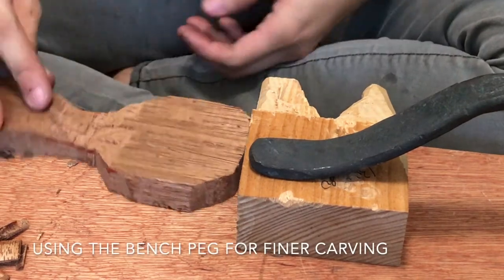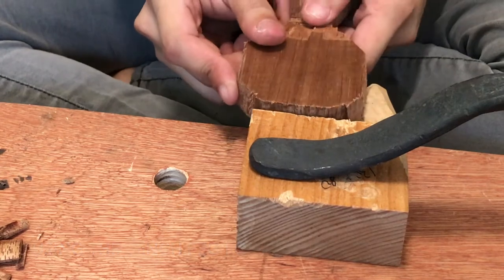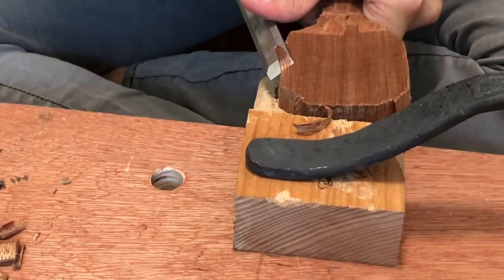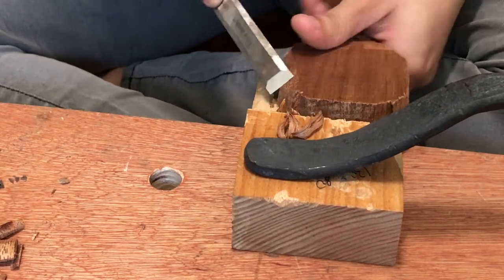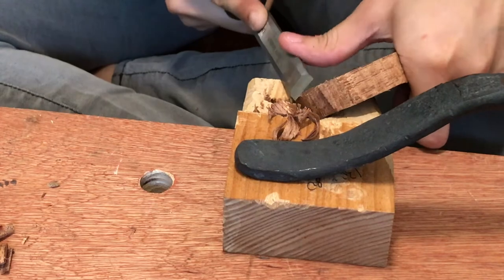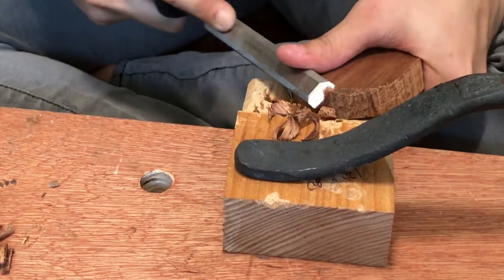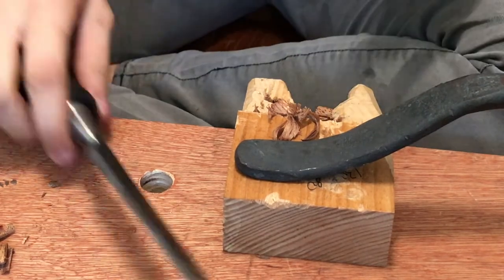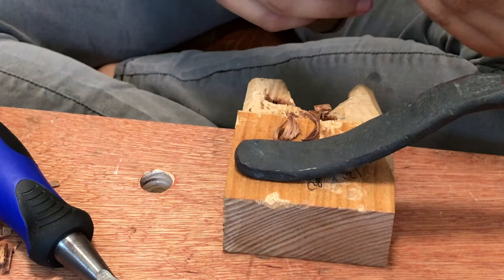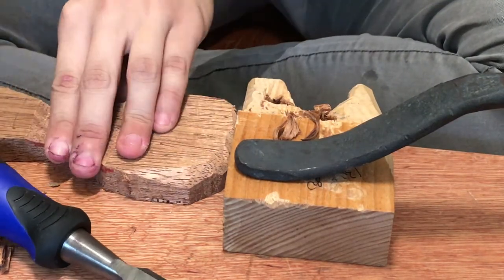Once we introduce the bench pack, it allows you a bit more flexibility in your carving because you're no longer just butting it up on this flat surface — you also have the ability to hold it against this groove, against this upper shoulder. That's useful because as we start to round down these corners to match the shape of the scoop, the bench pack allows you to reach different parts of the curve more easily. You can already see I'm beginning to create this curve to follow the inside of the scoop. It's quite a bit of material to remove — you can use your mallet to take down that material.